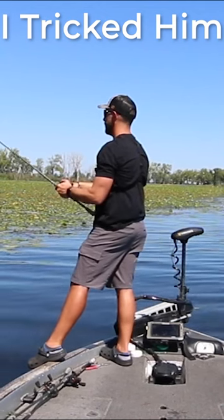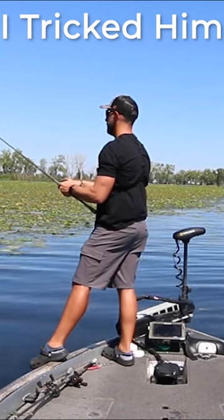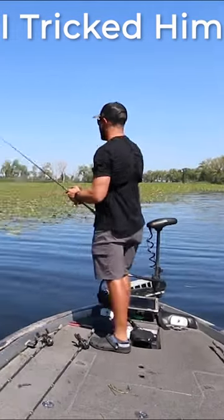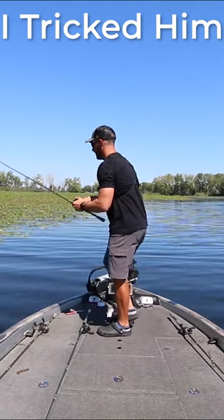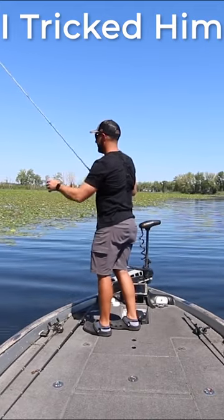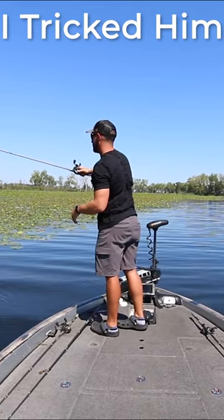Oh look, there's one under it! Come on baby, gosh it is so thick up there. Something that's always good to keep with you when you're frogging is a flipping setup as well, because...